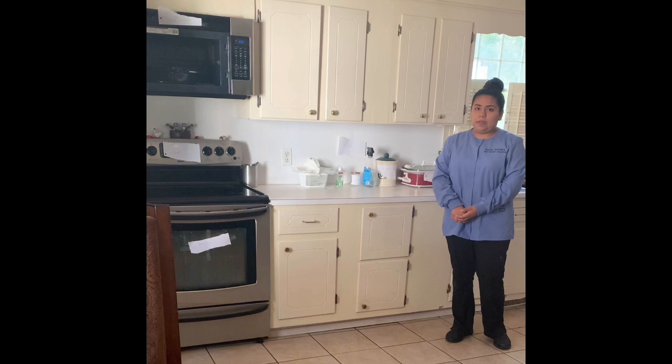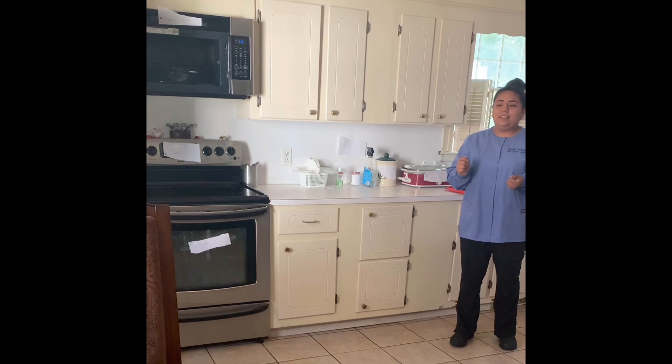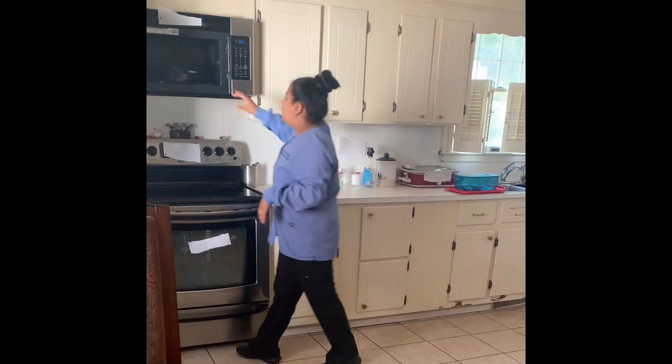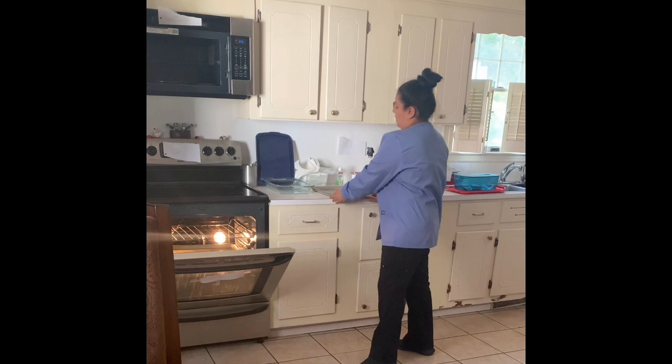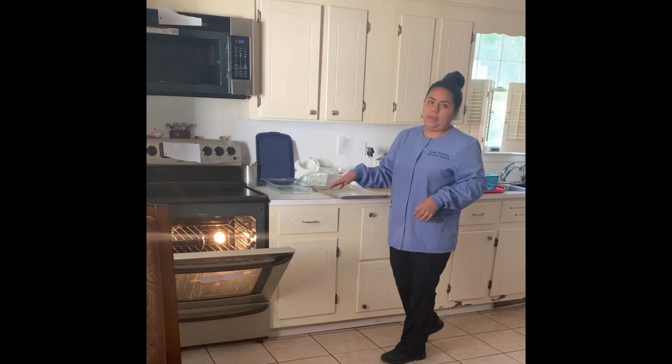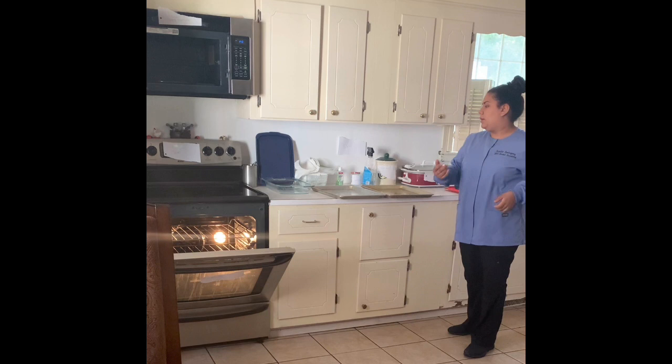Today we'll be preparing and processing the instrument tray. The first thing I have to do is put on my safety glasses and my mask. I wouldn't put on my utility gloves right now because the first thing I'll have to do is grab all my stuff. Then I can finally put on my utility gloves.